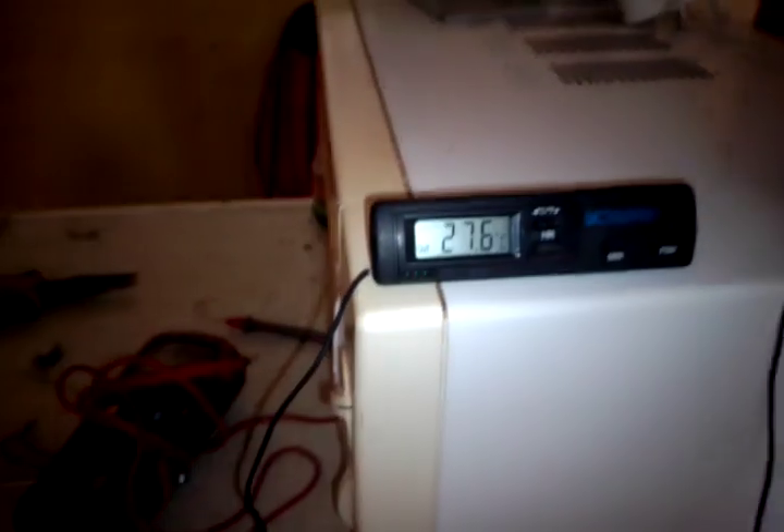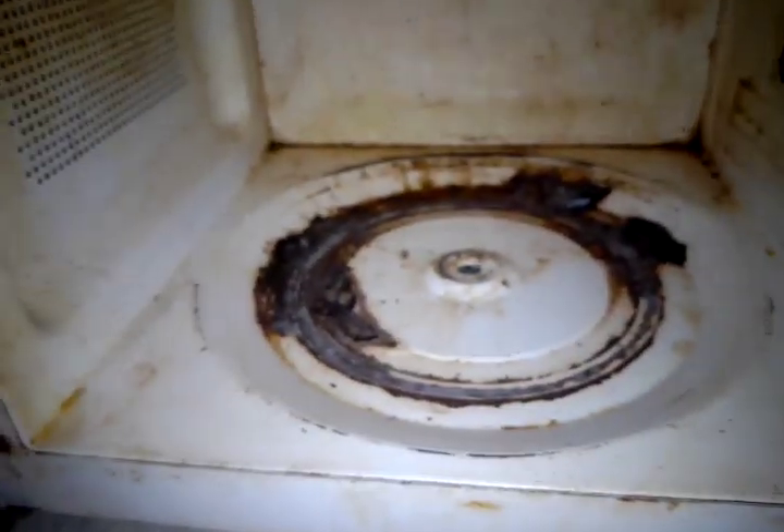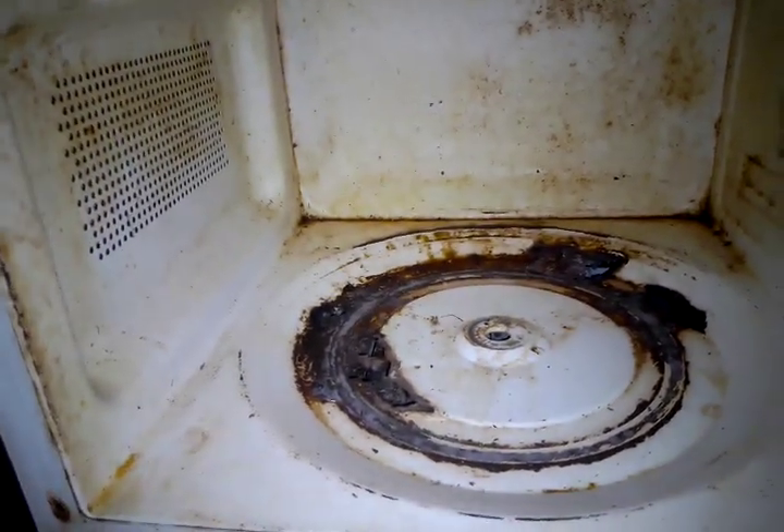When working with electrical appliances, please make sure you unplug them. I'm only plugging it in to test it. Now it's plugged in — you can see it's still 27.6 degrees. I'm going to open the microwave. Look — you can see that the inside of the oven is broken.